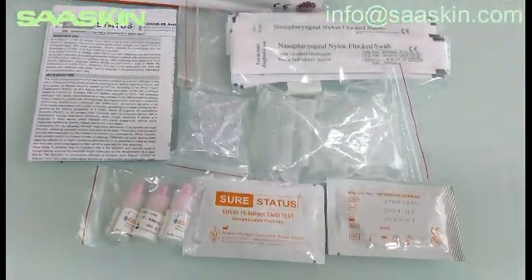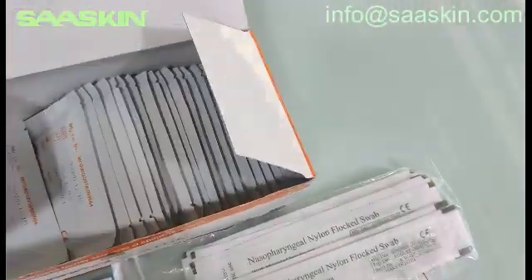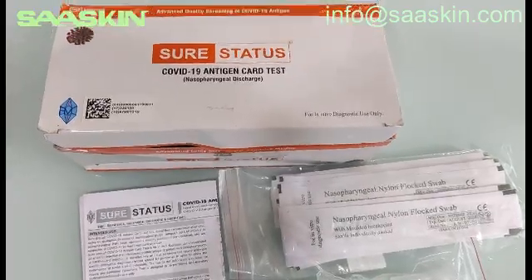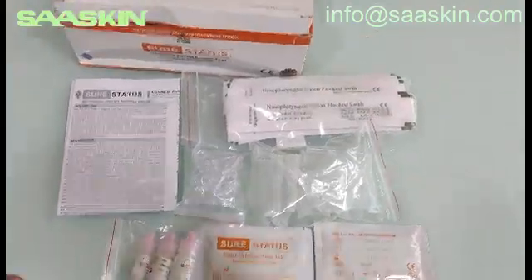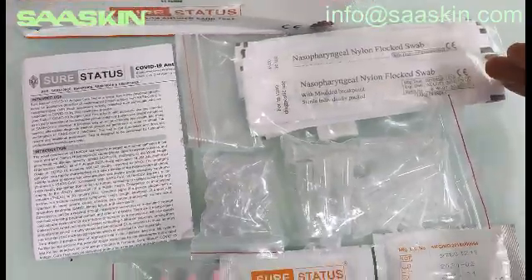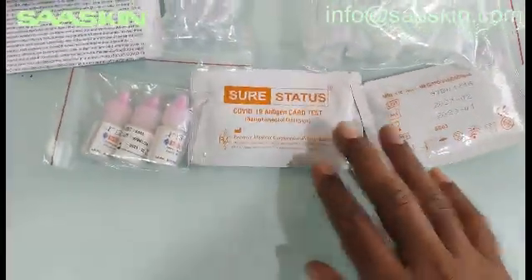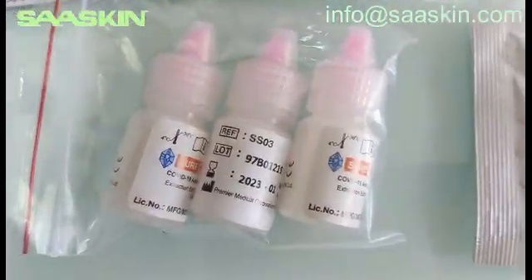Just a quick summary: the SureStatus COVID-19 Antigen Test Kit is CE certified, ICMR approved, and WHO approved. This box contains an instruction manual, 25 nasopharyngeal test sticks, 25 extraction buffer tubes, 25 nozzle caps, 25 test cassettes, and three bottles of buffer liquid.